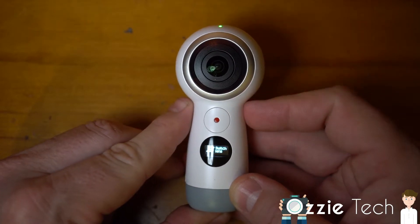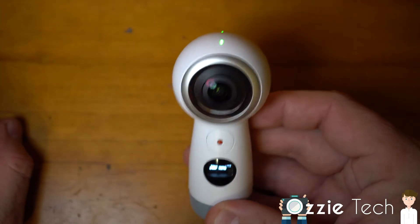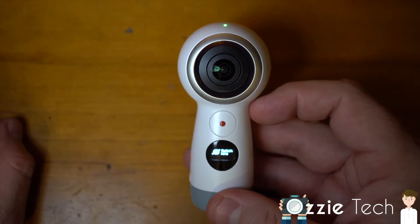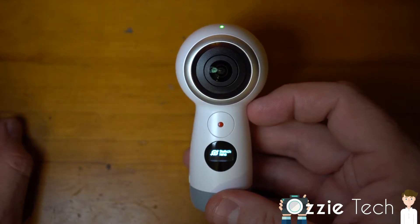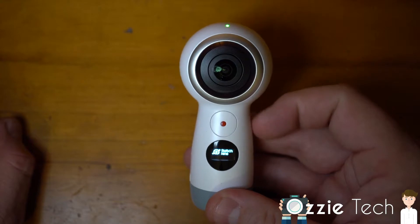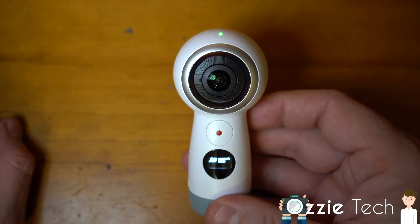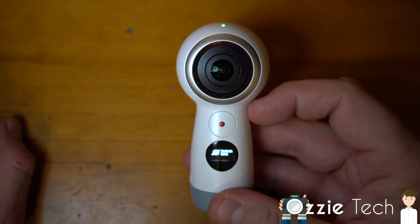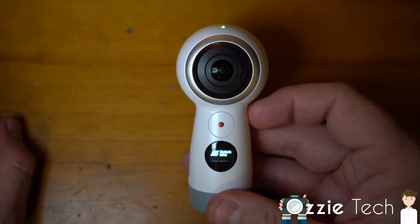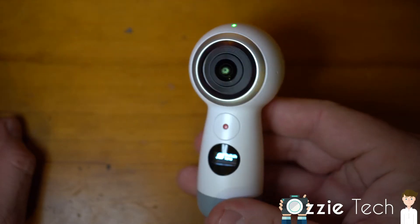On the Android version, you can actually connect to the camera and even live stream to YouTube. Unfortunately on the iOS version — which the first one didn't even support iOS, but the second one does — you can only live stream to Facebook, not YouTube, which is a bit of a pain. But I believe they're going to add that over time.